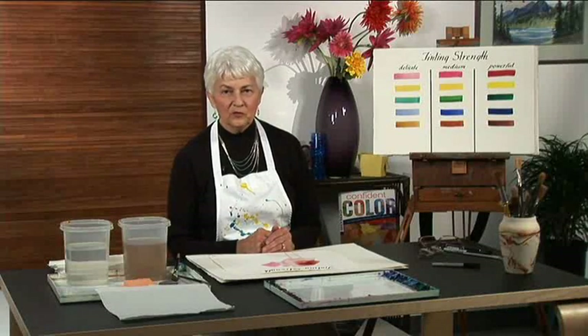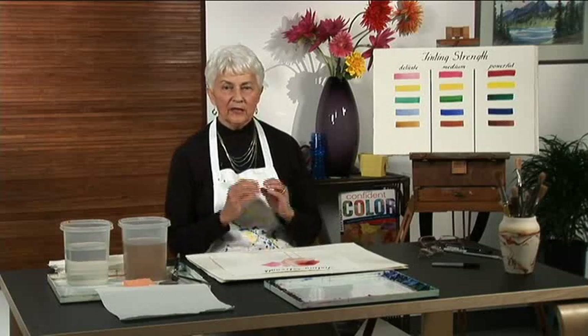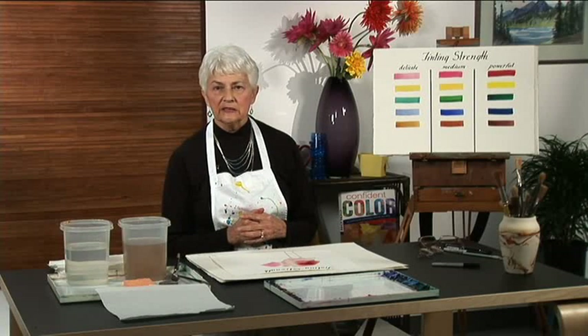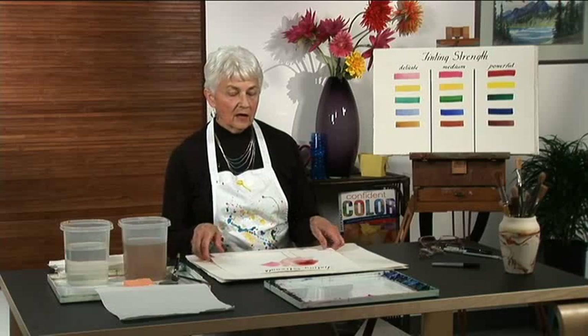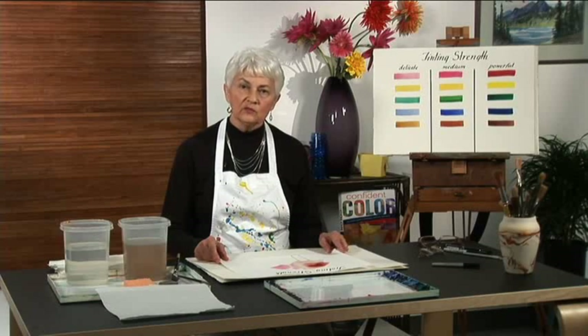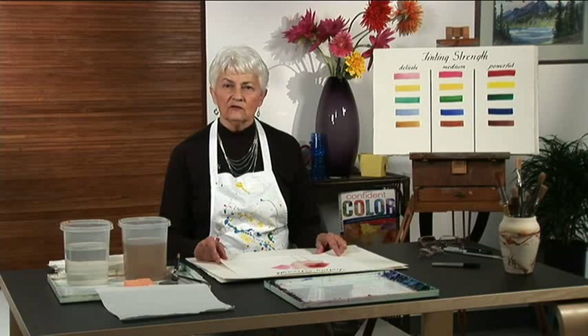Color harmonies are wonderful to work with. The best part about it is that you begin to master the characteristics of the paints that you're working in by testing them for transparency, intensity, tinting strength, and the various other characteristics of the paint, and putting together the colors that work best together. When you've done that, you can combine these colors into triads that will mix beautiful color wheels that have a special kind of expression, each very distinctive from the other.